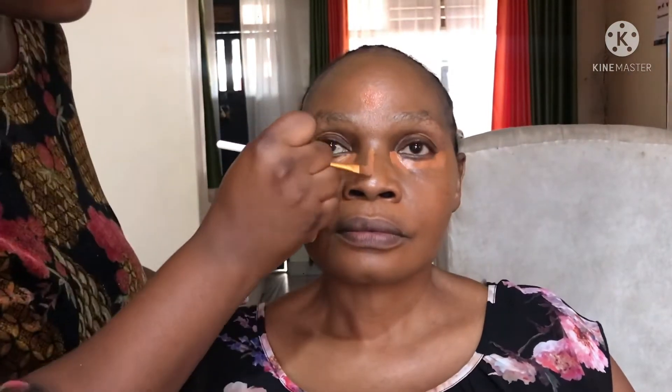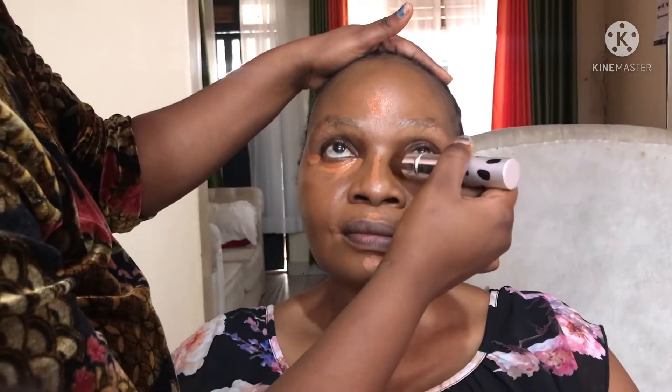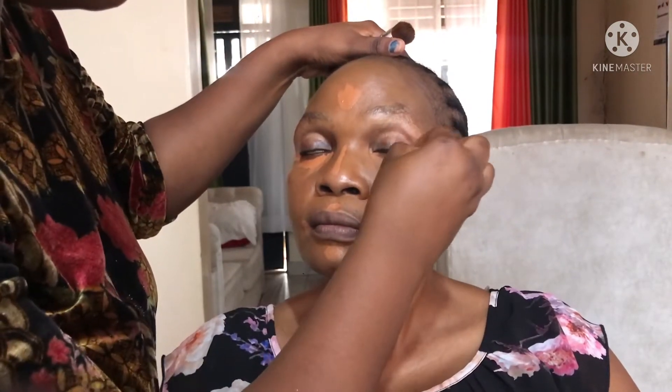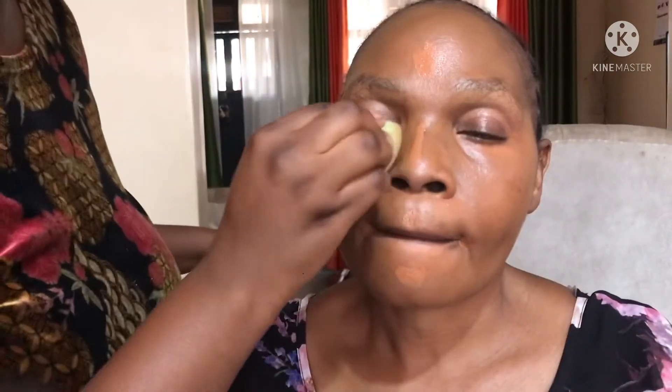Right now I'm just applying concealer under the eyes, the bridge of the nose, the forehead, and the corners of her mouth. I'll blend with a brush first, and then blend her face again with a beauty blender to make sure that the face is concealed very nicely.